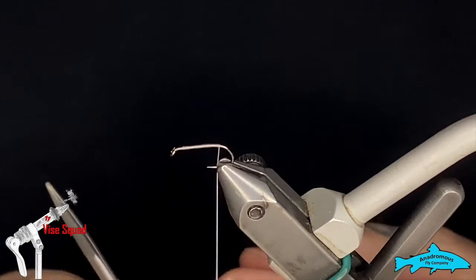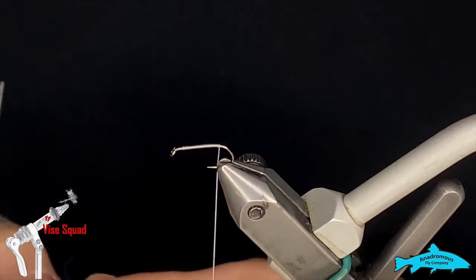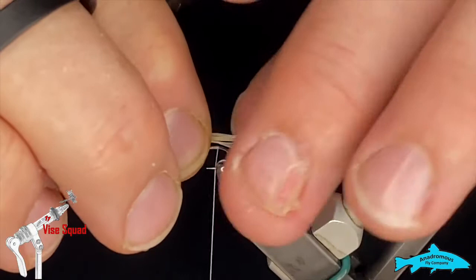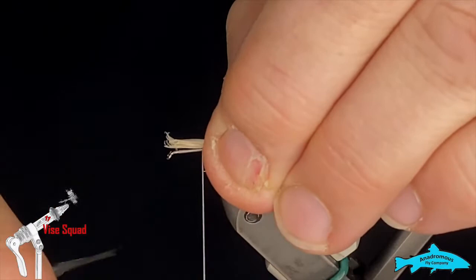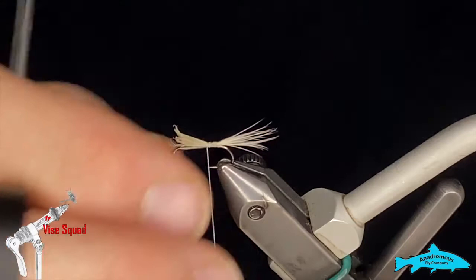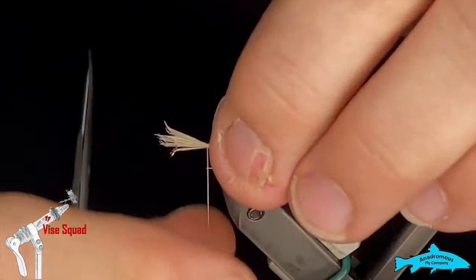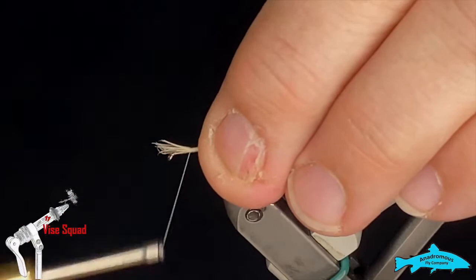Be careful when you transfer your hands that you don't get them all skewed. We want to make that tail about the size of our body — not too long. A few wraps in and check — it might be a touch long, so we can gently pull them forward. Close enough. Put some nice binding wraps in.